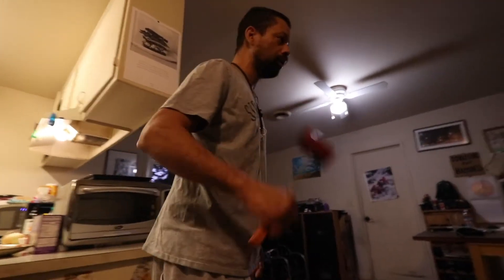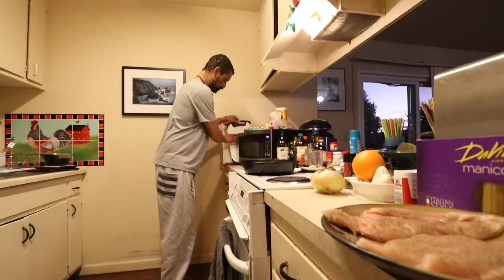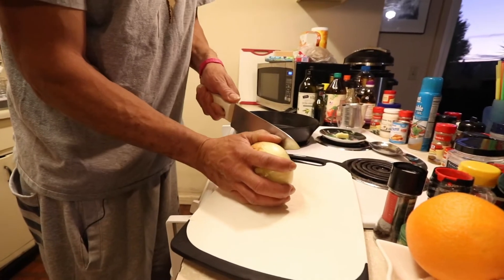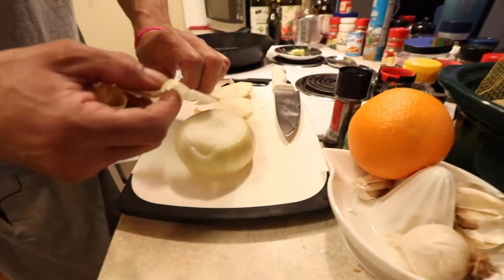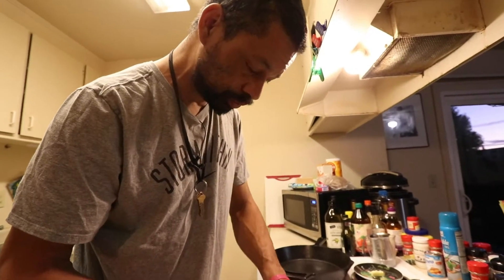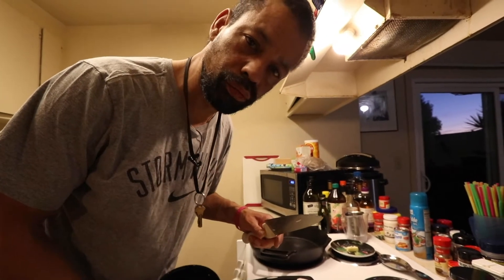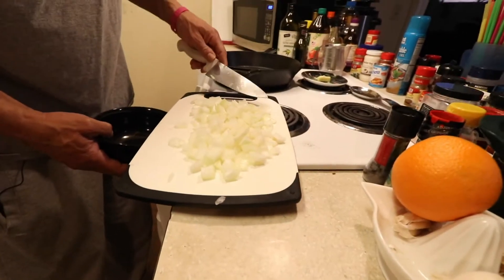This is where I get frustrated, man — I don't like things being put where they're not supposed to be. Trying not to chop our fingers off. We got a yellow sweet onion and we're trying to chop it up. If you've seen any episodes, you know me. We have the onions cut.